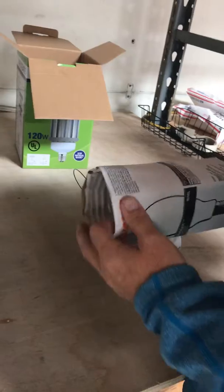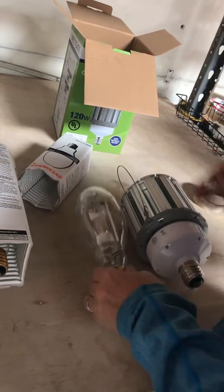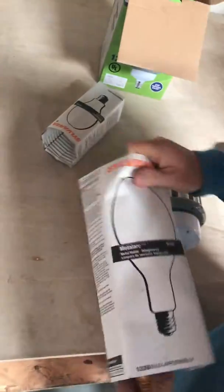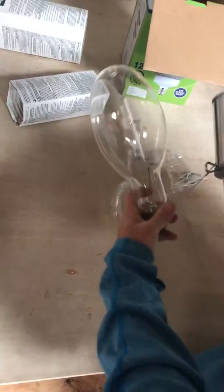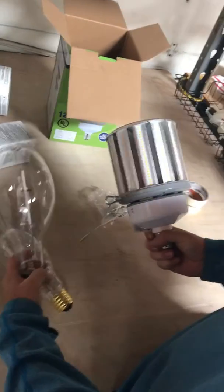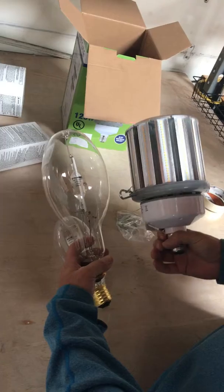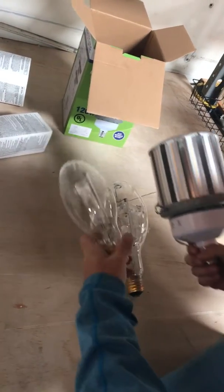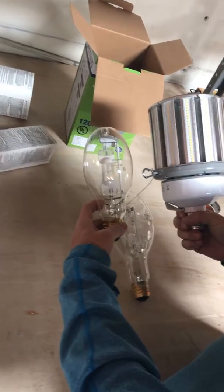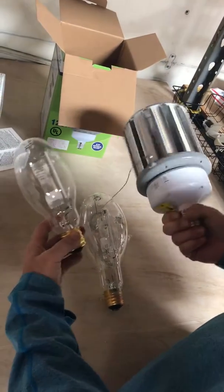A couple things you want to be aware of: 400 watt metal halide lamps come in two different sizes. This is the small one — this is an ED-28. And then this is the larger one — this is a BT-37. So if you have a BT-37, chances are you're going to be fine with the length, and usually with the width you're okay as well. But if you have an ED-28, you can see that it's much smaller and it could cause a problem and not fit in the socket. So make sure you check that.